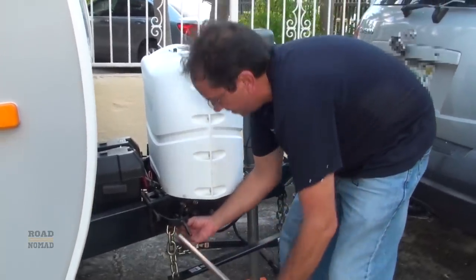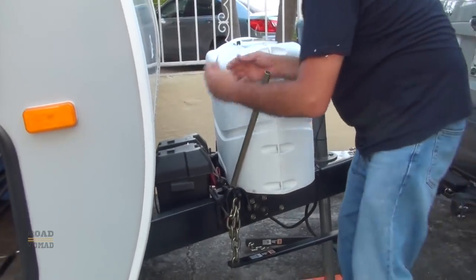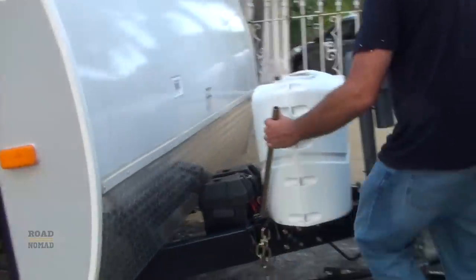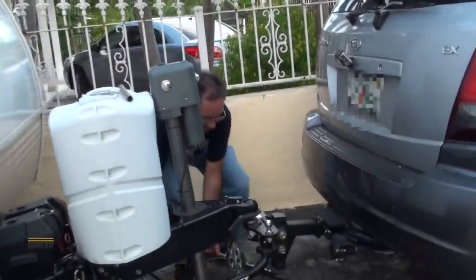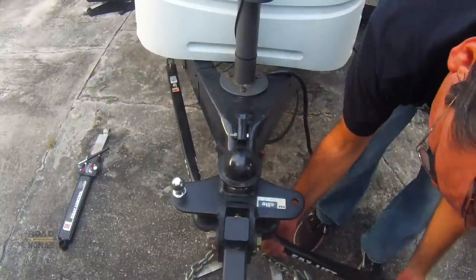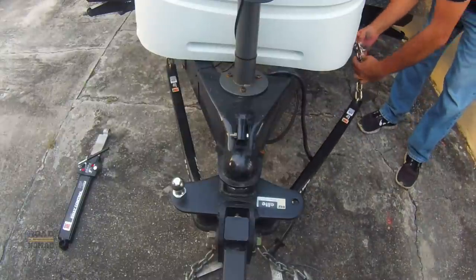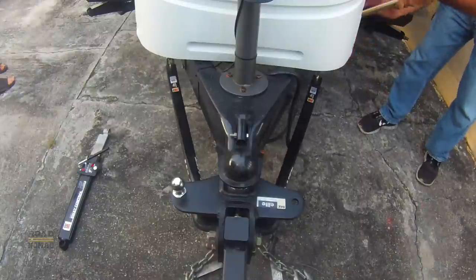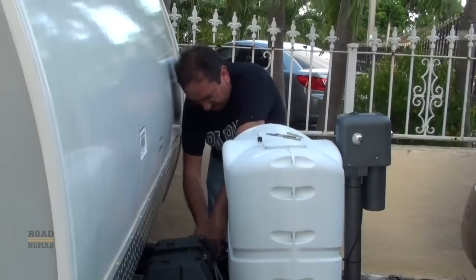Leave three links out and then lift. Boom. Insert the pin. Now we come to the other side and we're gonna do the same thing. This is tricky sometimes. One, two, three. Boom. And insert the pin.